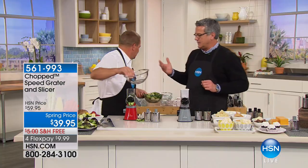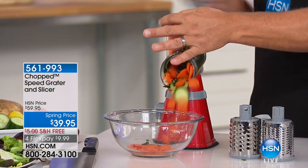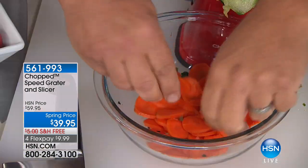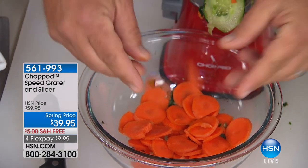If you were making cucumber salad, you don't even have to break out the big knife. Things that people normally have a hard time slicing with a knife — like pickling carrots or slicing beets — every slice comes out the same. It's a drum slicer, but it's also a grater.